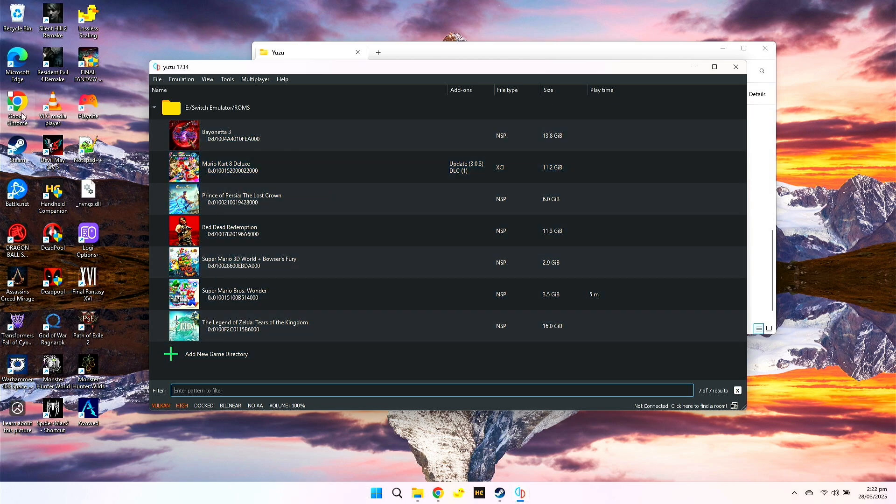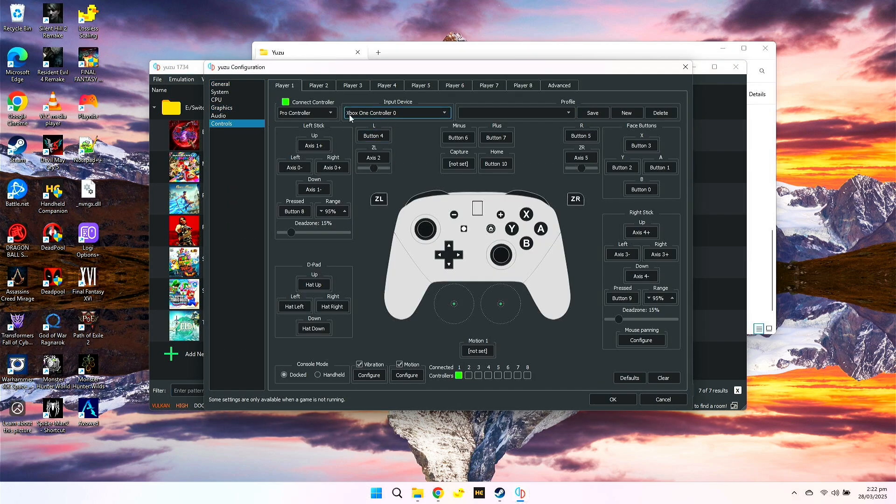Now check if your controller is connected. Go to Emulation, then Configure. Here on Controls, you can see I've connected my Xbox One controller. You can test it out first — press all the buttons — then press OK.